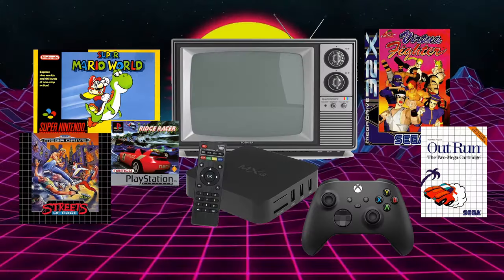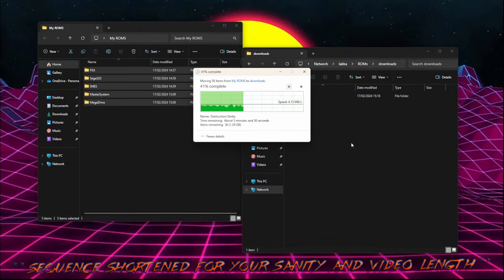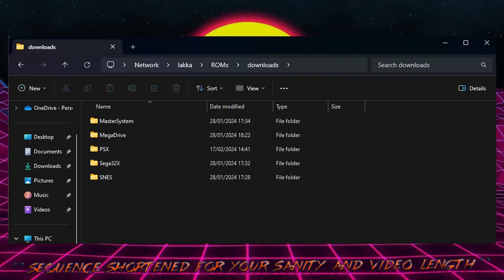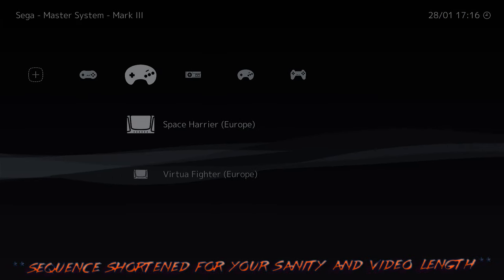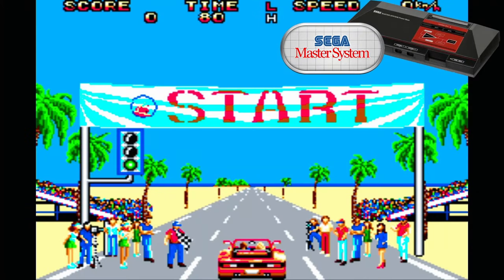Well, that's the concept tested. Let's add some more ROMs and see what happens. I've copied over all of the ROMs I've made and already scanned the folders exactly the same as we did earlier. Here is a small test of the games I've added.